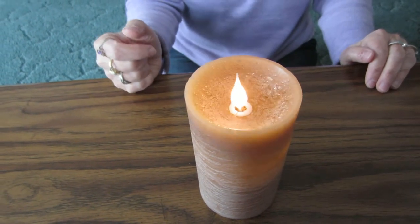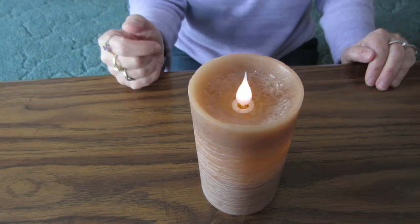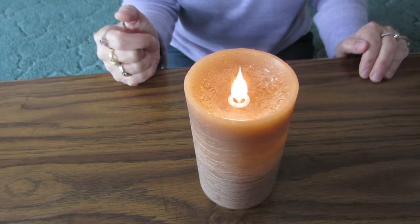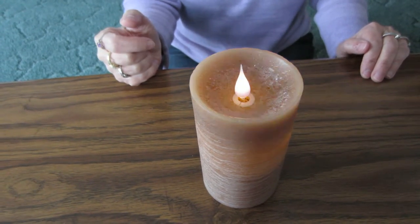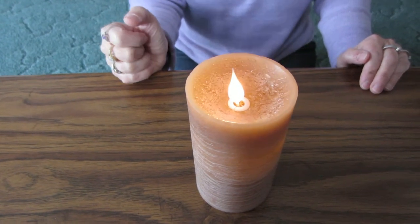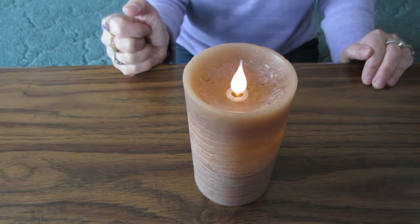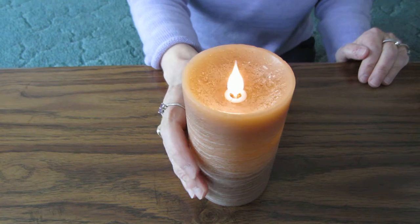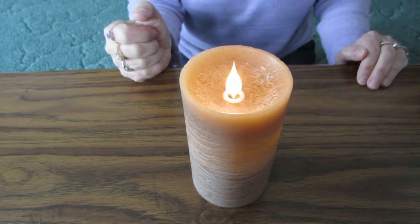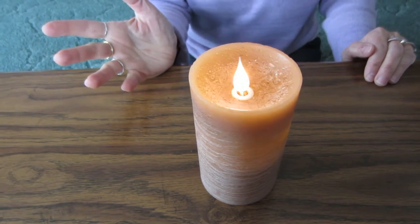It would be great for decorating for any occasion or like at a party, and you could even use it outside — like if you have a barbecue in the summer and you want to set it outside by your patio. It's really neat, and I think it's the nicest battery-operated candle that I've seen in a while.